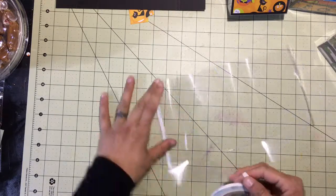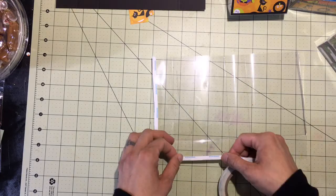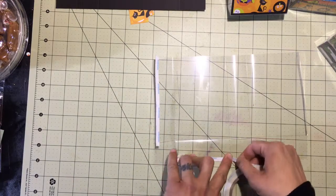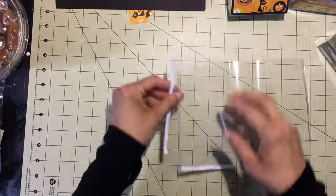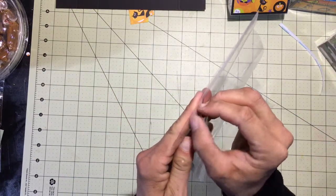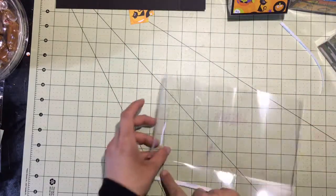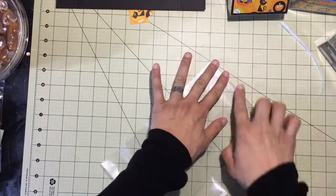You can do this with whatever adhesive you have; I would definitely recommend some dry tape — that red double-sticky tape is great for something like this. You will see the adhesive ever so slightly, but it's really no big deal, especially when you get the card stock in you won't notice it. This piece is on the bottom so you're definitely not going to notice it.